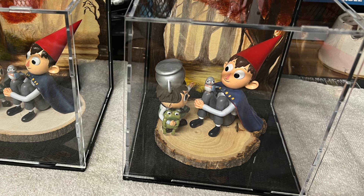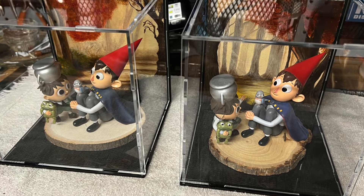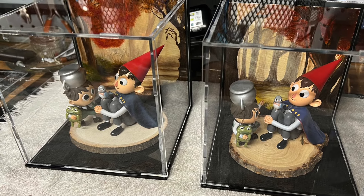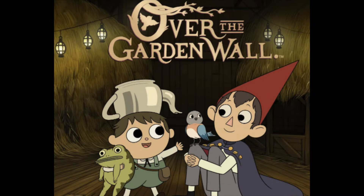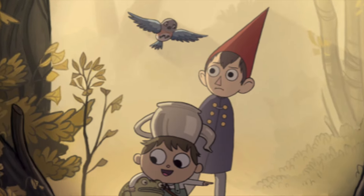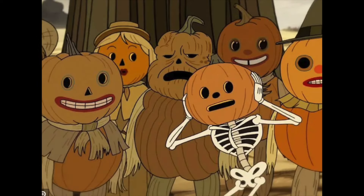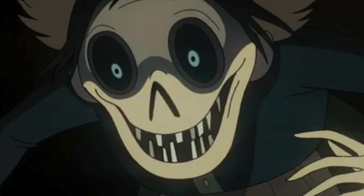All right, let's move on to this other project I have to show you. This project is something I did for the holiday season as Christmas gifts, and they consist of 3D printed figures from a short animated series called Over the Garden Wall. This is a fun little show that we binge every Halloween and it centers around two kids named Wirt and Gregory who are lost in the woods. The show follows their adventures as they make their way home, meeting up with all sorts of interesting characters along the way.